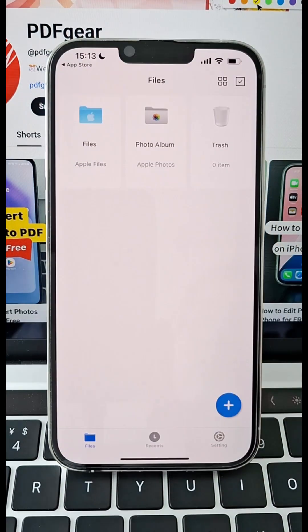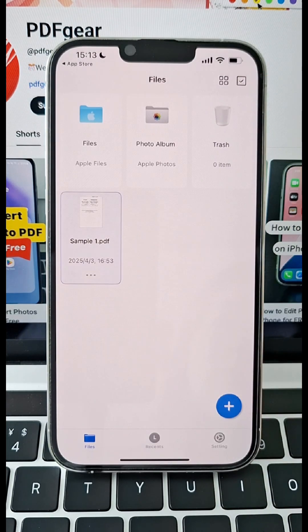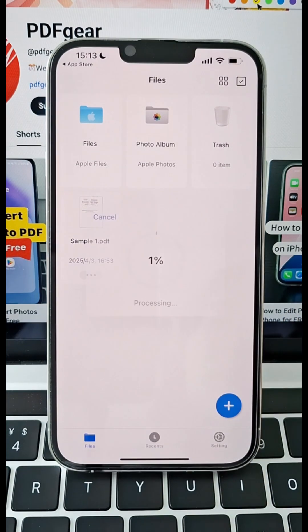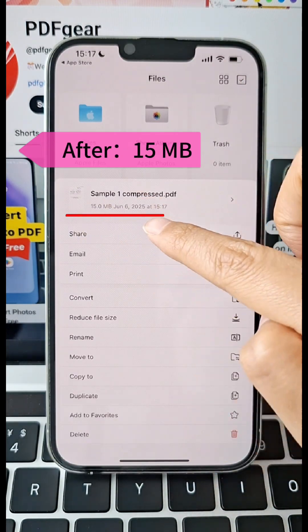Open the app and hit the plus icon to add your PDF. Tap the three dots below the menu pops up. Check the original size, tap the reduce file size option. And boom, see how small it gets.